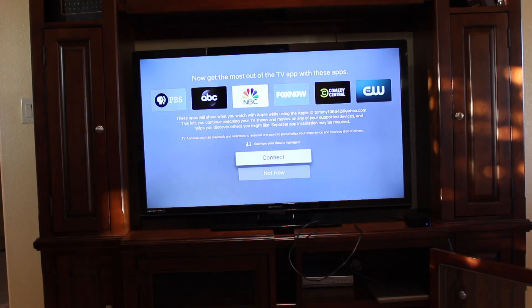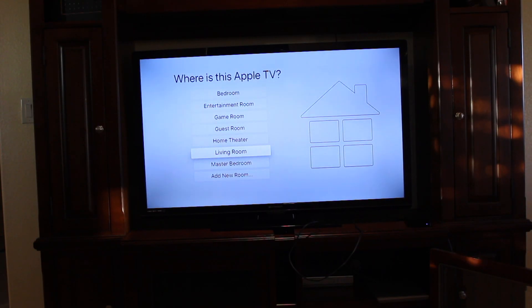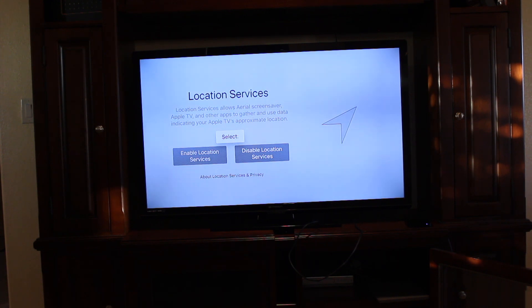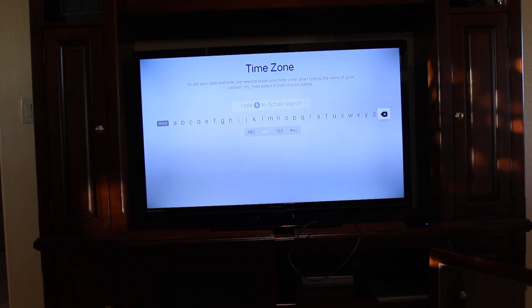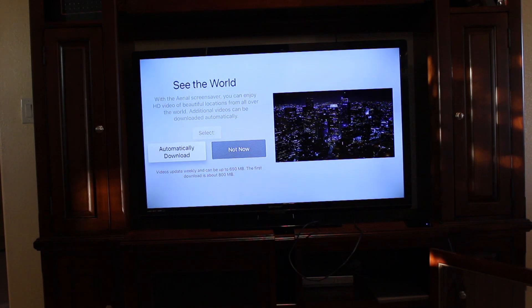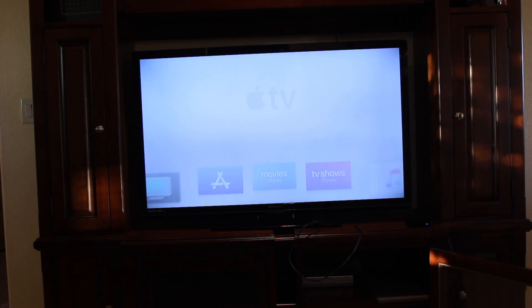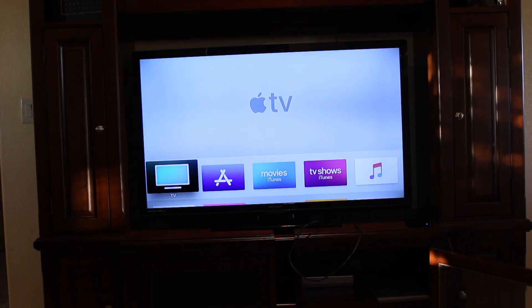It then gives you a couple of TV apps that they recommend — I'm going to put not now. You'll be asked where the Apple TV is located — since mine is in the living room, I'm going to go ahead and put living room. Then you'll be asked if you want to enable location services — I'm going to put disable location services. This screen will ask you for the time zone, so you'll have to enter a large city near wherever you live so that your Apple TV can have the correct date and time. You'll then be asked if you want a screensaver — I'm going to put not now. This next screen is if you want to send analytics to Apple — I'm going to put don't send. Then terms and conditions — agree. And now we're in the actual Apple TV itself.